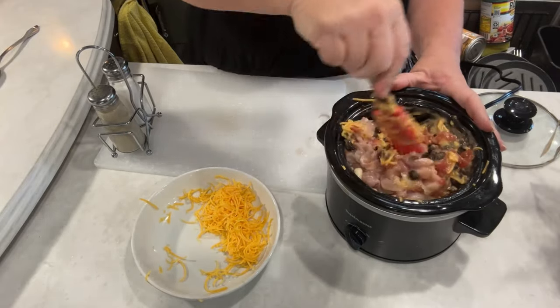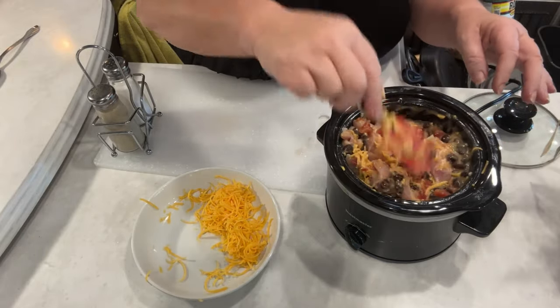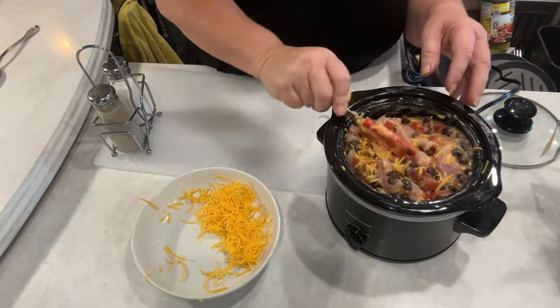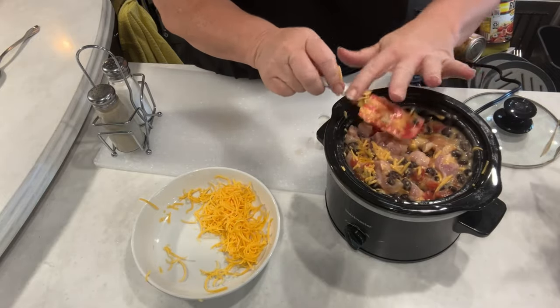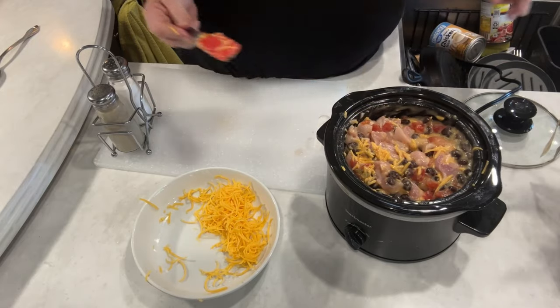I'm going to hold off on salt and pepper — I'm going to let everybody pepper it when they get it on their plate. Get that down in and get all them goodies in that crockpot. We're going to let it cook on high for five hours. And we'll be back.